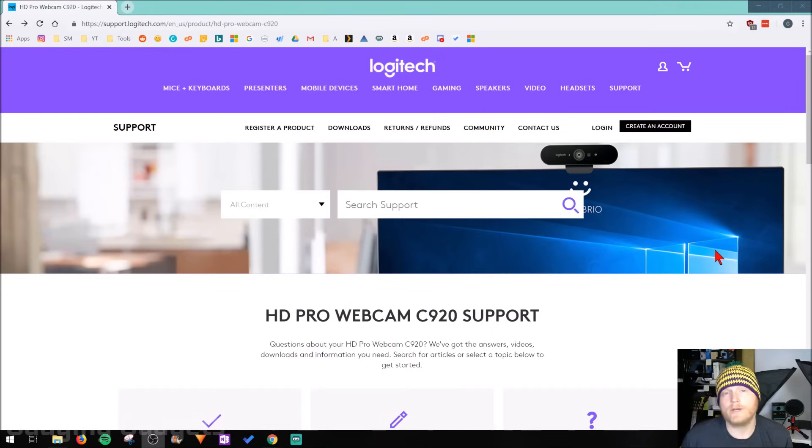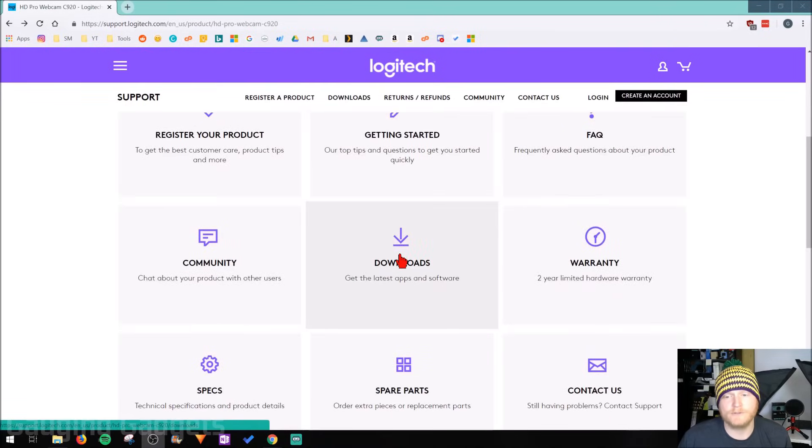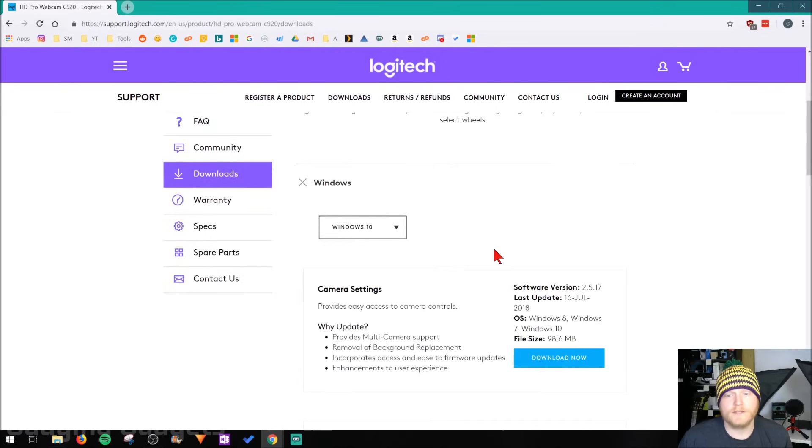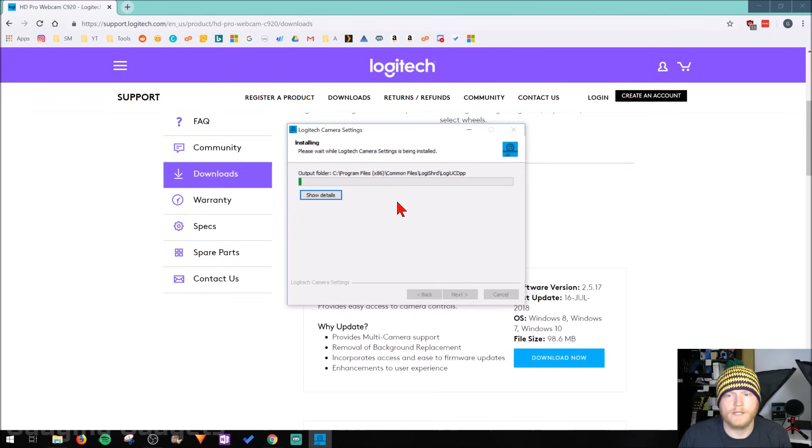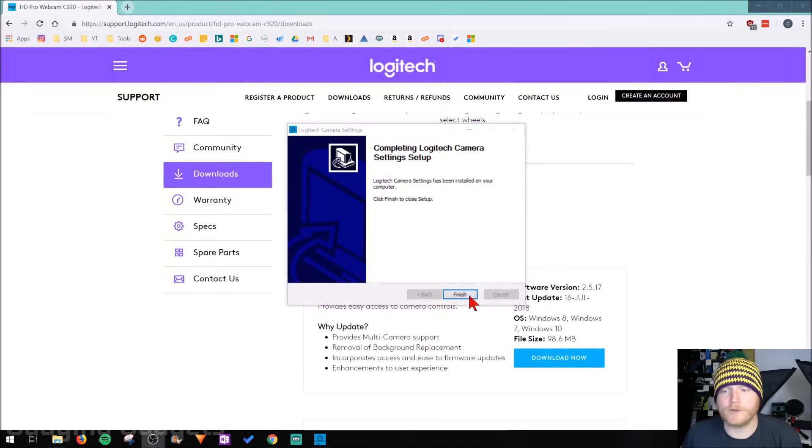I have the Logitech C920 plugged into my computer and I've gone to the website provided in the quick start guide. All you need to do once you get here is scroll down until you see Downloads and click that. Then go down until you see the dropdown, make sure you select the OS you have. I have Windows 10, but it'll detect if you're on a Mac or Windows and give you options. Select your OS and then click Download Now. After that, just select Save and it'll begin downloading. Once it's done downloading, open it up and begin the installation process. Just accept the terms and conditions from Logitech and it'll begin installing. Once you're done, go ahead and select Finish.